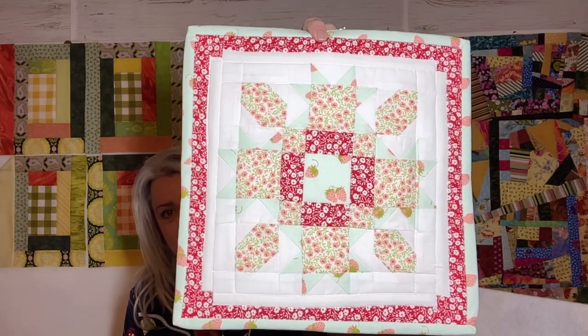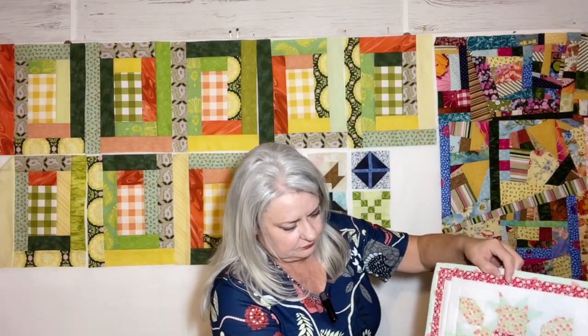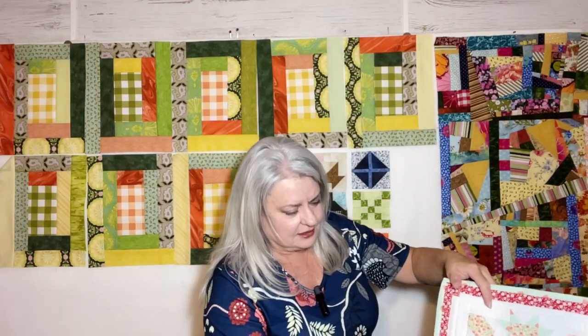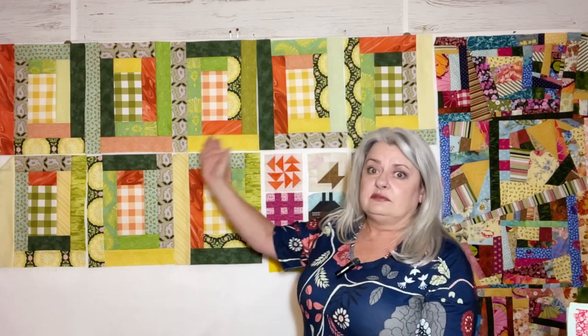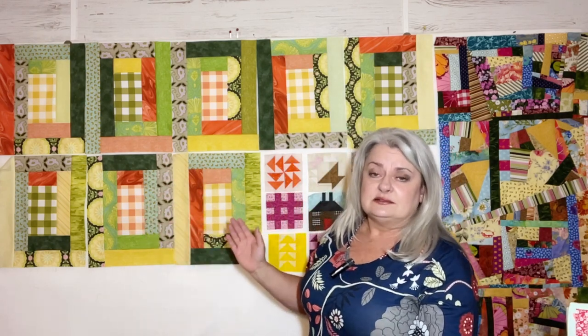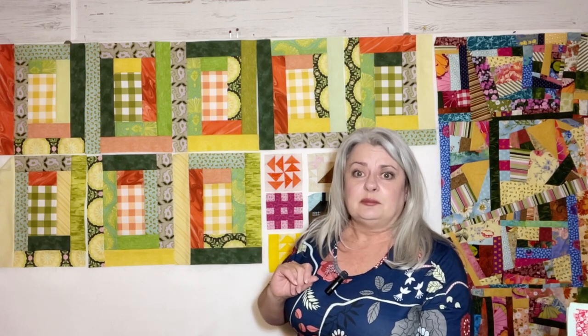I'll put that out somewhere to represent March. So there's that — completely done, as promised. That's my Finish It Friday thing. I do have 10 blocks done of the Pat Sloan. I'm up to date. Today will be 11, and I'll get to doing that here in a little bit today.